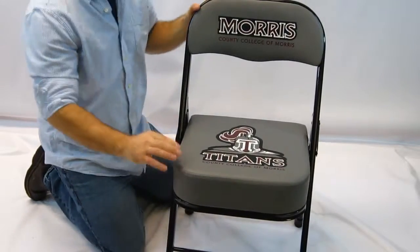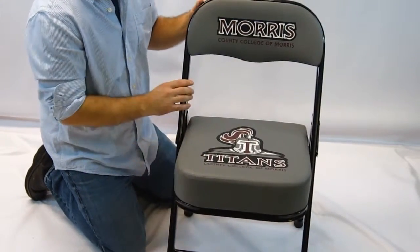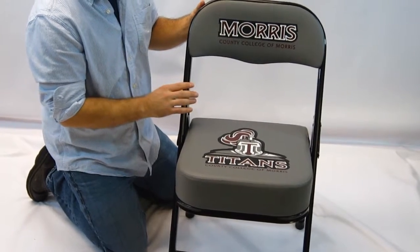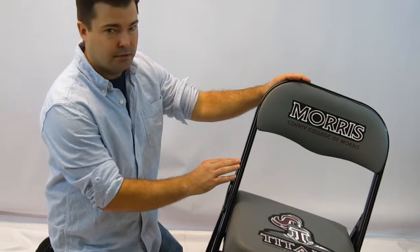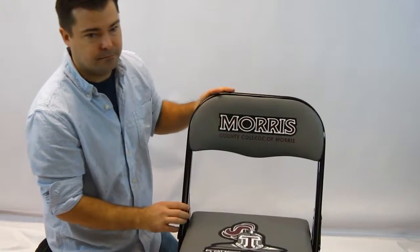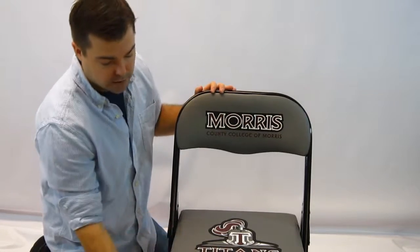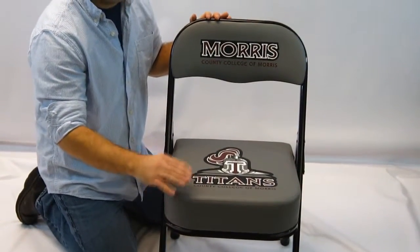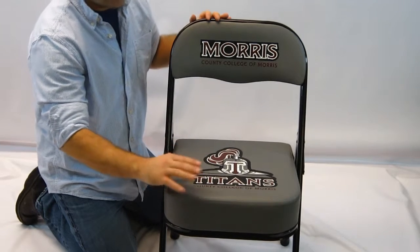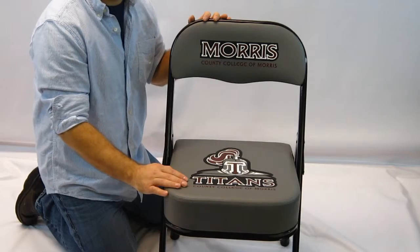This chair comes with 3-inch heavy-duty padding and a heavy-duty tubular frame. It supports 450 pounds and is powder-coated for durability. This is the standard height, with a floor-to-seat measurement of 20 inches. It's also available in a deluxe or extended height, which increases it by another 3 inches for added legroom.